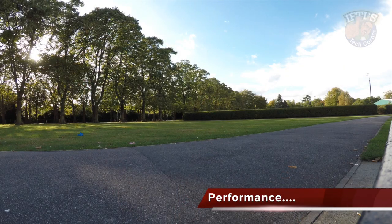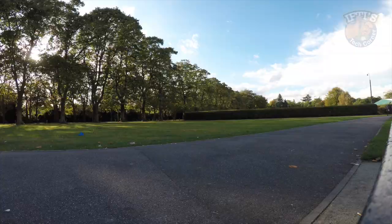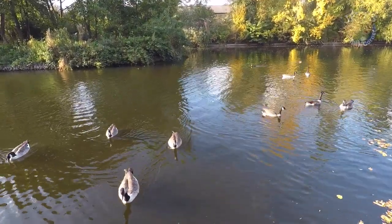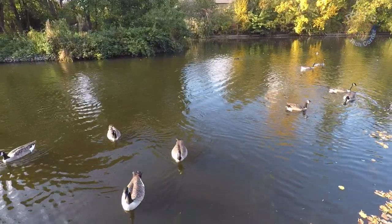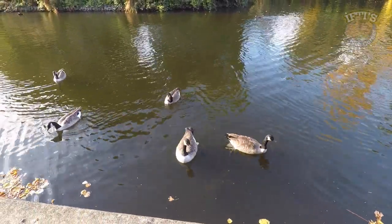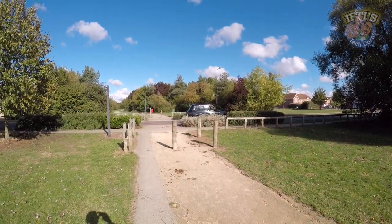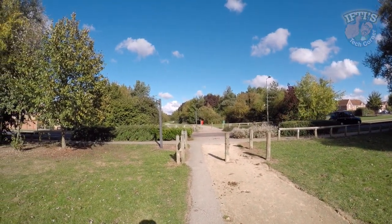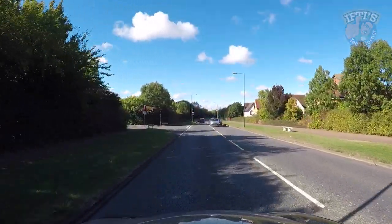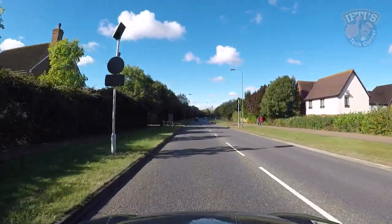As expected from any GoPro camera, video captured by the Session is great. It's now on par with the GoPro Hero 5, and footage captured is seriously sharp, vivid and colourful — honestly really impressive considering the camera's small size and low weight. The beauty lies in the fact that you can simply record and have decent shareable footage on your smartphone or computer in just a few minutes. You might need to do a little editing after shooting, although there's a GoPro app for that too, to make things as easy as possible.